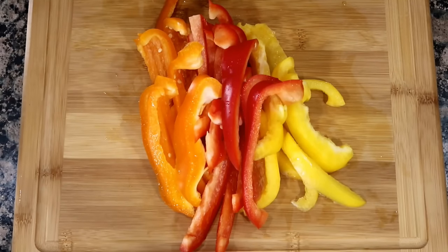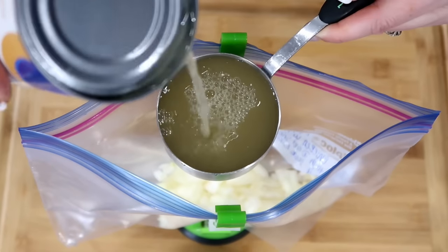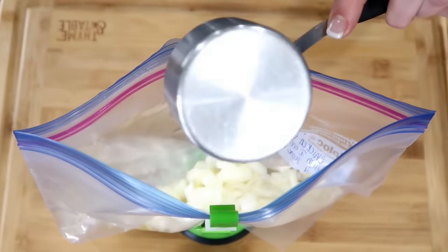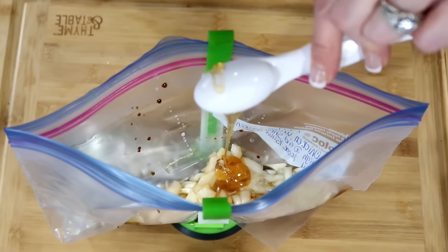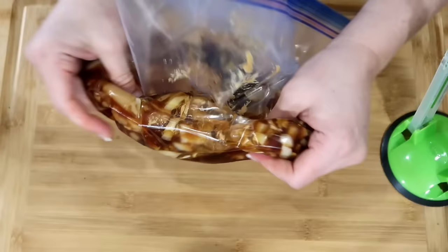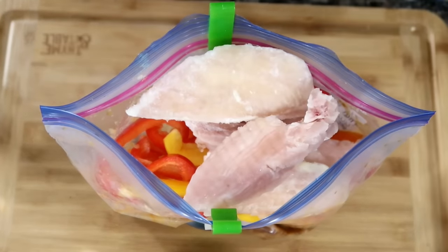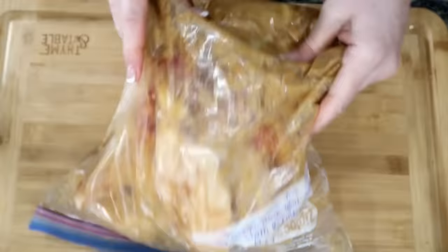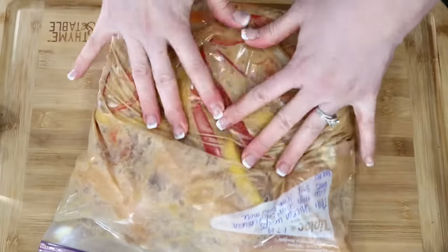Slice up your bell peppers and chop up your onion. To your bag combine the onion, then add 1½ cup chicken broth, 1¼ cup soy sauce, 1½ tablespoon of the lime juice, 2 tablespoons of honey, 1½ cup chunky or smooth peanut butter. Seal up the bag and just start mushing it around. Give it a good mix. Then add the bell peppers and the chicken. Seal up the bag, give it a good little mix. Get as much air out as you can and freeze flat.